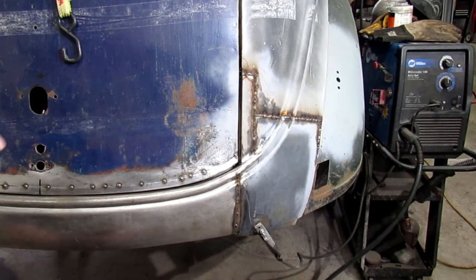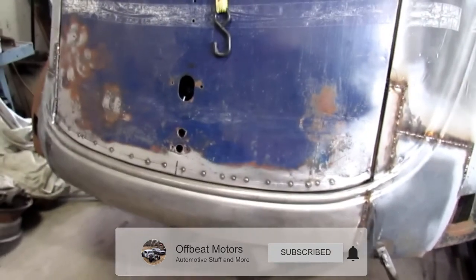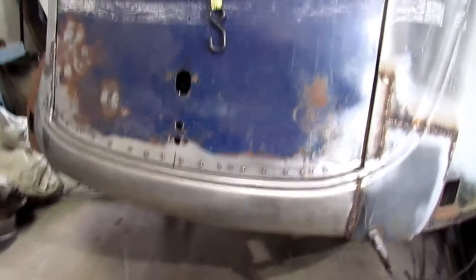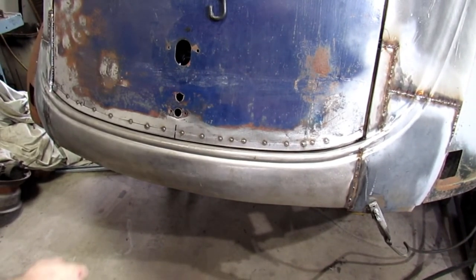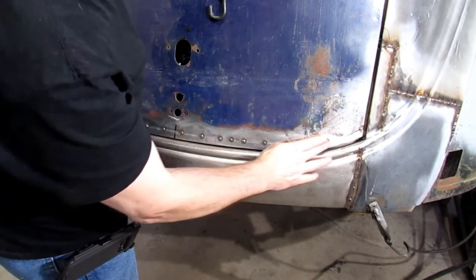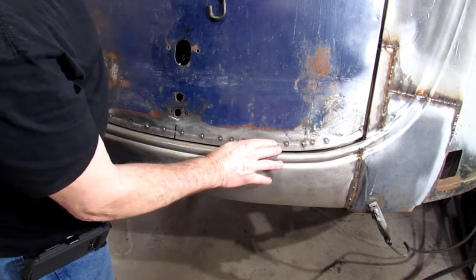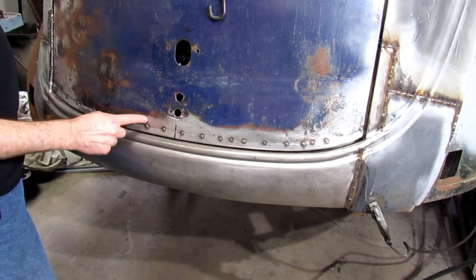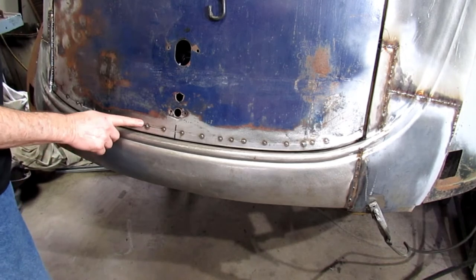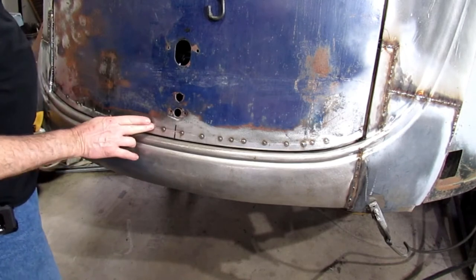Now my next job — I'll turn you around so you can see it all. I've got to weld that bottom lip back in. This is the lip I had to make, so I've got to weld it up. I've got some spots where I'm going to have to cut some welds and remove some metal — it's not quite right, up right in here.